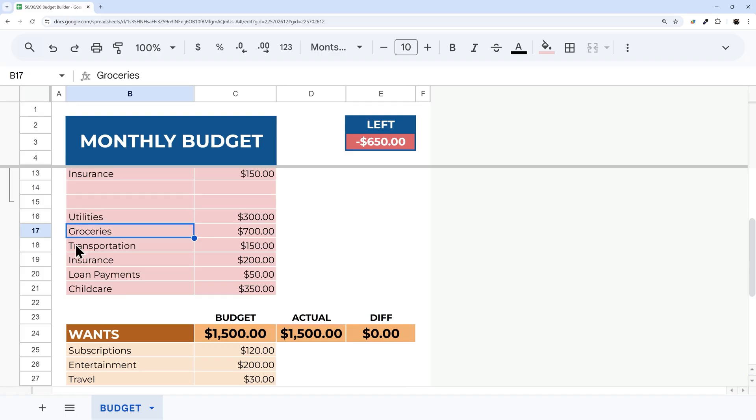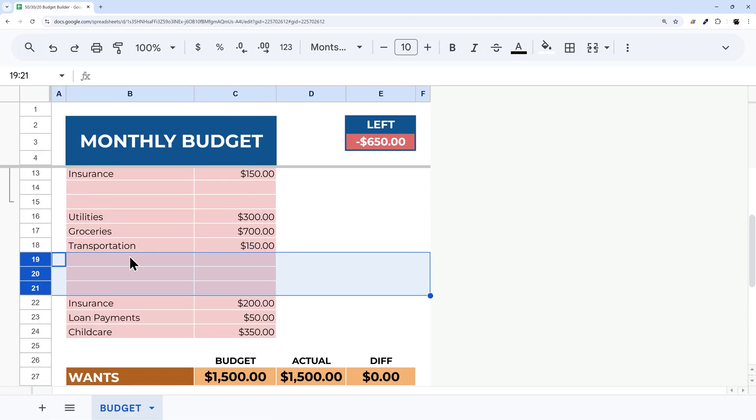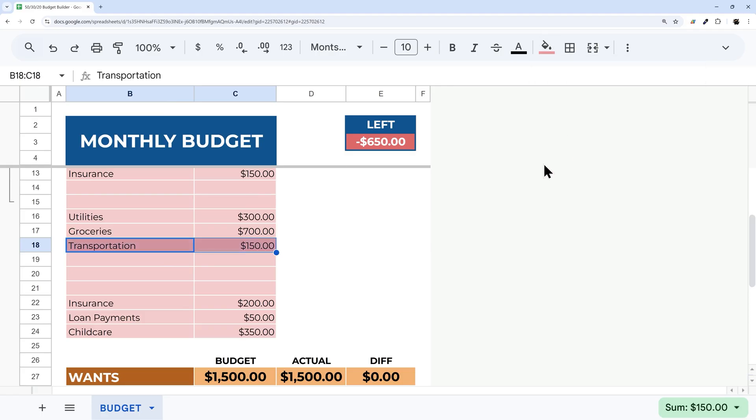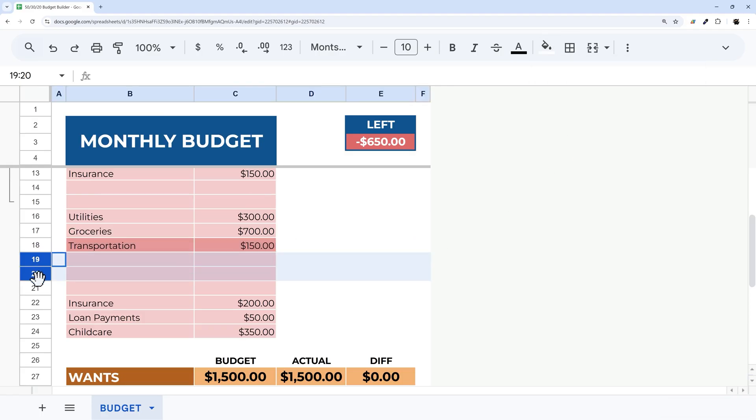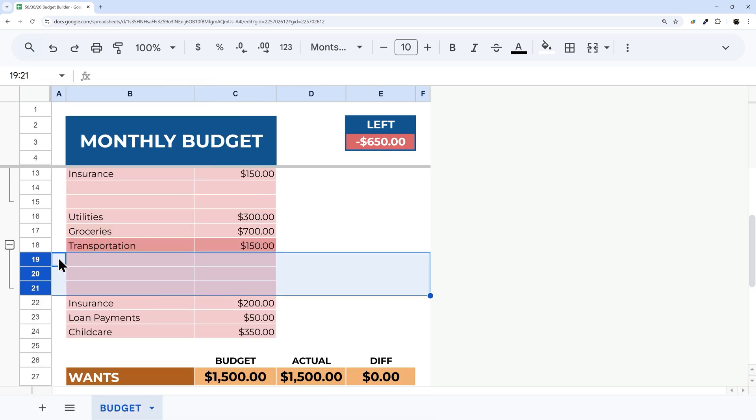You can choose which categories get subcategories. For example, if you don't want a subcategory for groceries, leave it alone. But for transportation, you might want to break it out into car payment and car insurance. Add a couple of rows, change the color slightly darker, select them, right-click, and group those rows the same way.